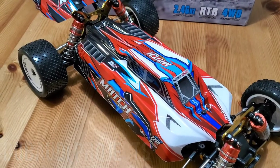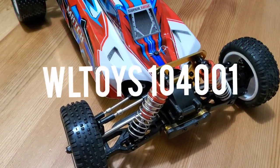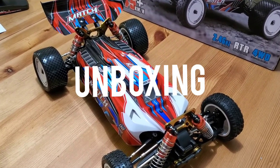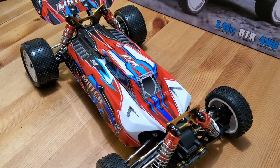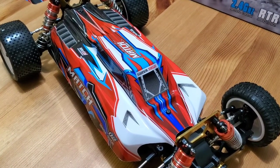Welcome back everybody, this is Double Audi Projects here with an unboxing and initial review of the WL Toys 104001. What I'm going to do today is do the initial unboxing, see what's inside the package, give my initial thoughts, do a speed run, and give my overall impressions. So let's go ahead and do this unboxing.